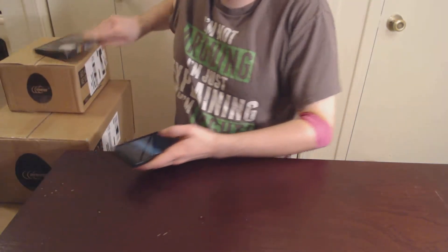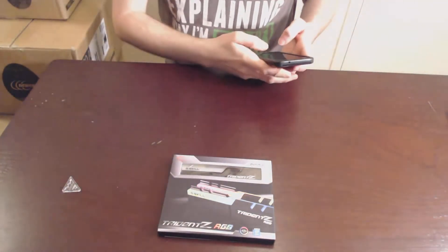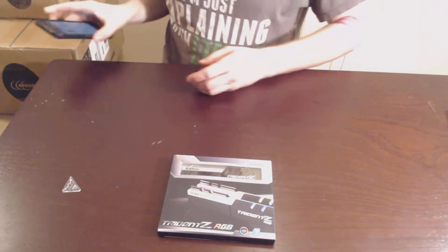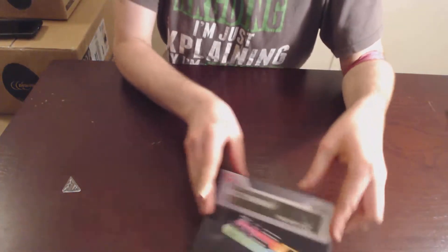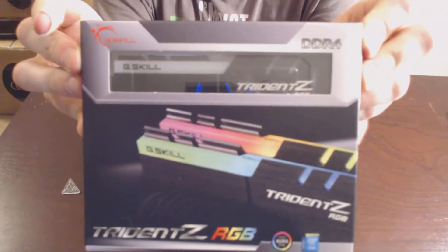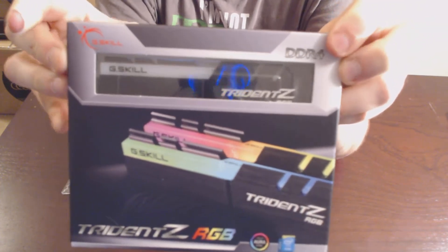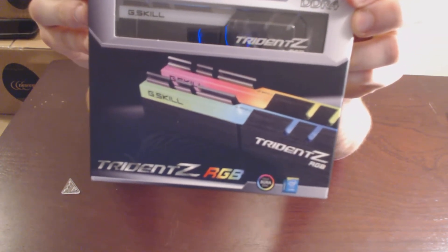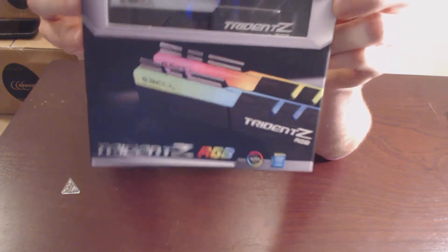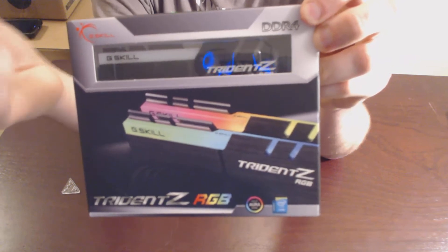The next thing is going to be this RAM right here. It's from G-Skill, it is Trident Z RGB RAM. It's DDR4, so it'll work with Ryzen — I think it's Skylake, Kaby Lake, and Coffee Lake — plus basically any DDR4 system. It's 2400 speed, so a little bit of an overclock, but I don't need to actually apply any settings. You can kind of see the stick right there. Oh by the way, the Band-Aid's also because I was donating.